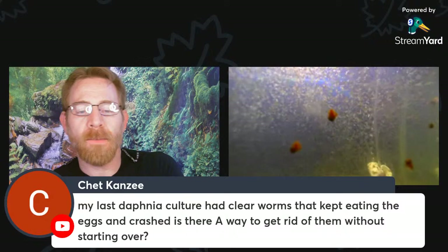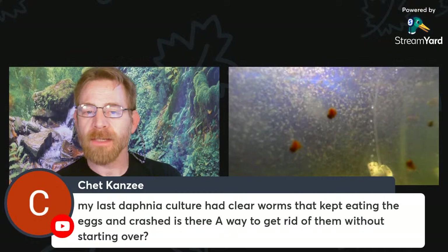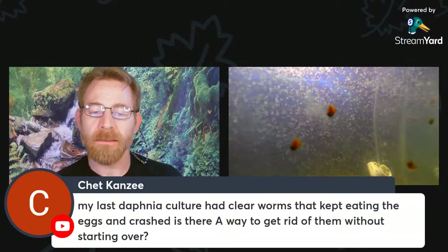When conditions are good, Daphnia are giving live birth. If you were witnessing the worms eating the resting eggs, something else may have caused the crash — the presence of resting eggs indicates an environmental problem. If you were seeing worms attack the adult females and remove eggs from inside them, that's something different entirely. Let me know a little bit more about that.